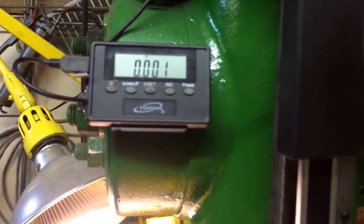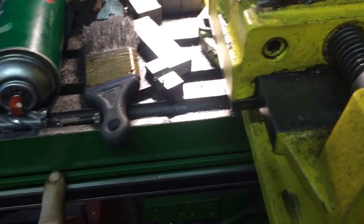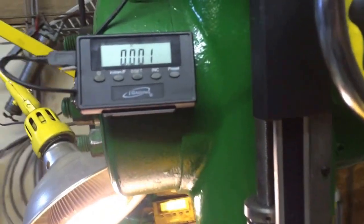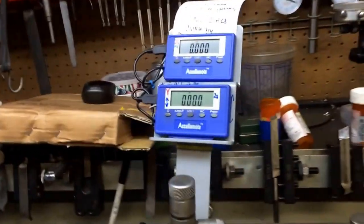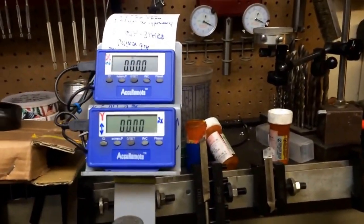The DigiMatic still works pretty good, but it's not as accurate as the Accu Remote, and it uses an aluminum scale instead of a stainless steel scale — not quite as tough and not quite as accurate. Pretty decent though; both work pretty good. I do like the Accu Remote better because of the accuracy — it seems to pick up the half-thousandths better than the DigiMatic.